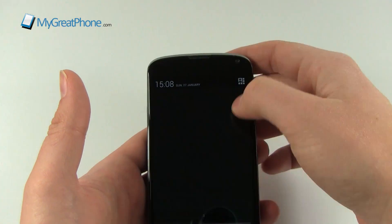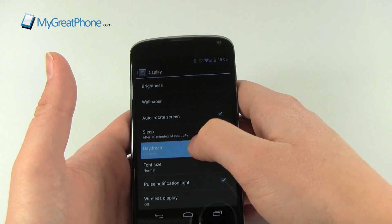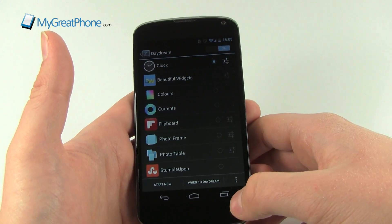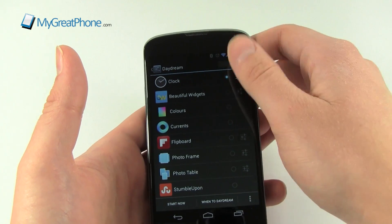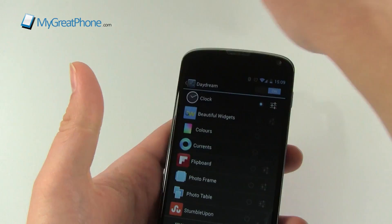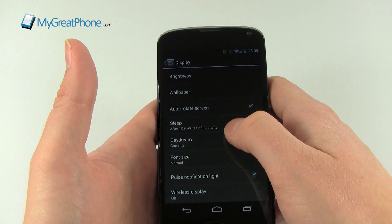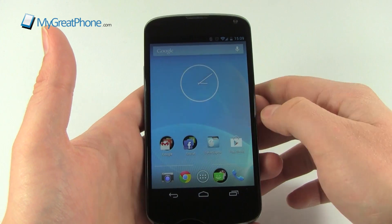We've also got some new stuff. Inside Settings, hidden within Display, is something called Daydream - this is effectively the screen saver for your Android phone. It comes on after a certain number of minutes or when it's docked. You can choose when to daydream via the menu. I've got this set to while charging. If I press Start Now you'll see it's a very low battery-use clock. There are colours, photos, and I quite like Currents - when it's charging on my desk I get up-to-date news, which is very cool.